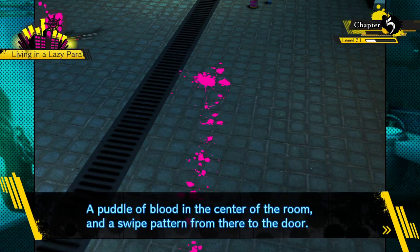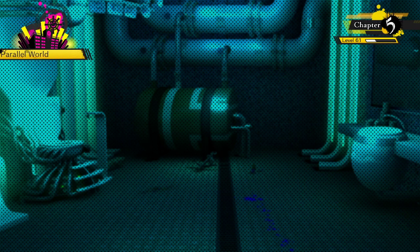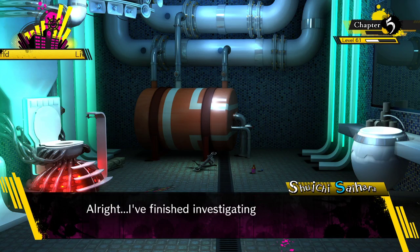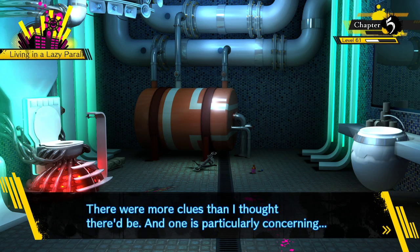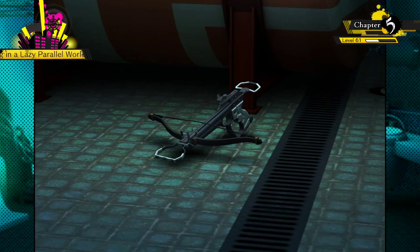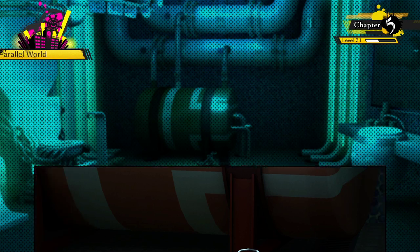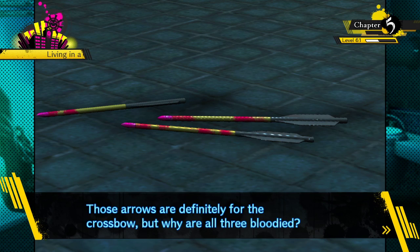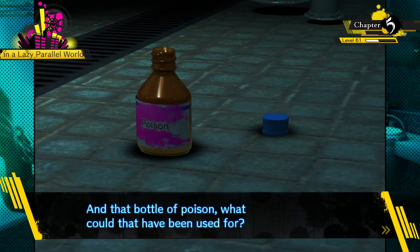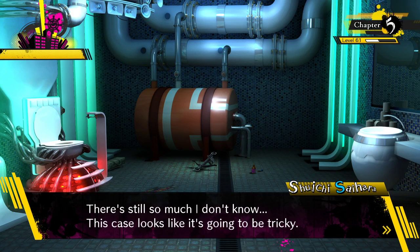There's a blood stain - a puddle of blood in the center of the room and a swipe pattern from there to the door. All right, I finished investigating the bathroom. There were more clues than I thought - why is the crossbow from Maki's lab in here? And the three bloody arrows - they're definitely for the crossbow, but why are all three bloodied? And that bottle of poison - what could it have been used for? There's still so much I don't know. This case looks like it's going to be tricky.